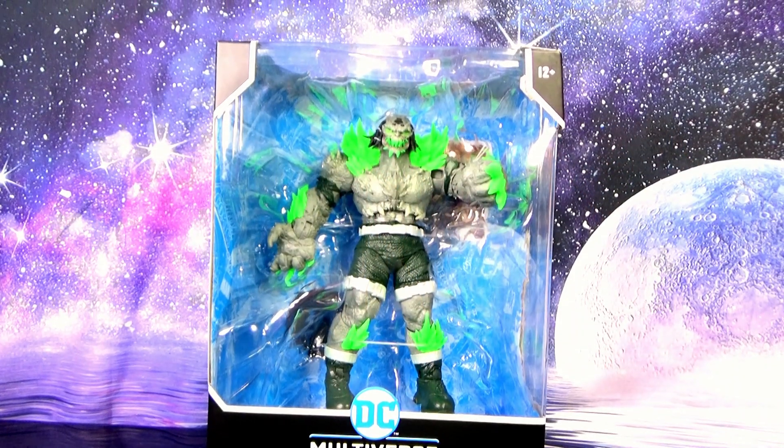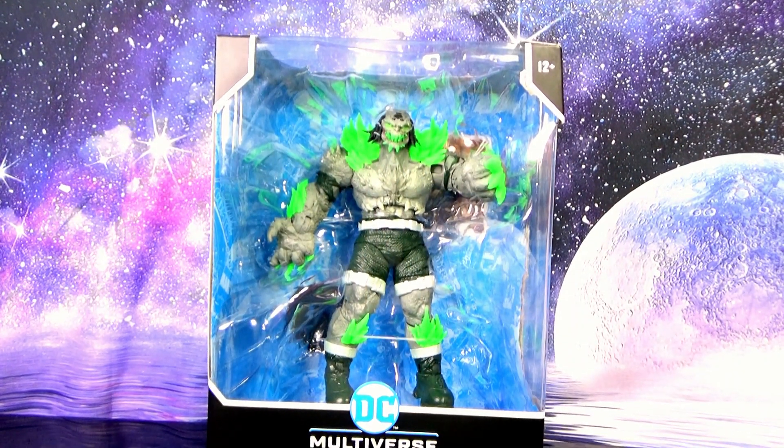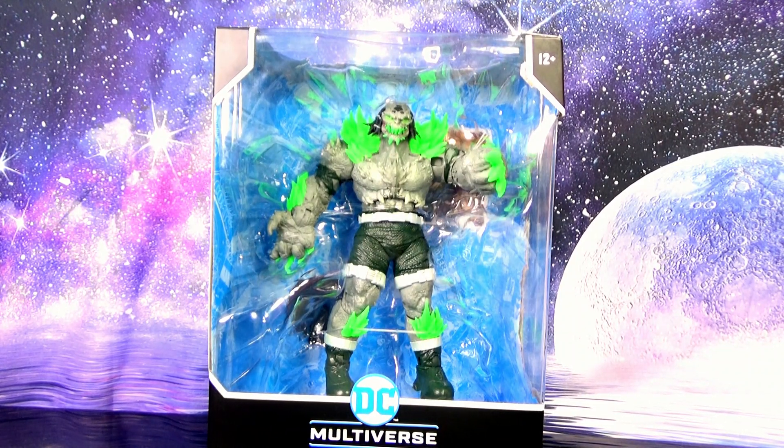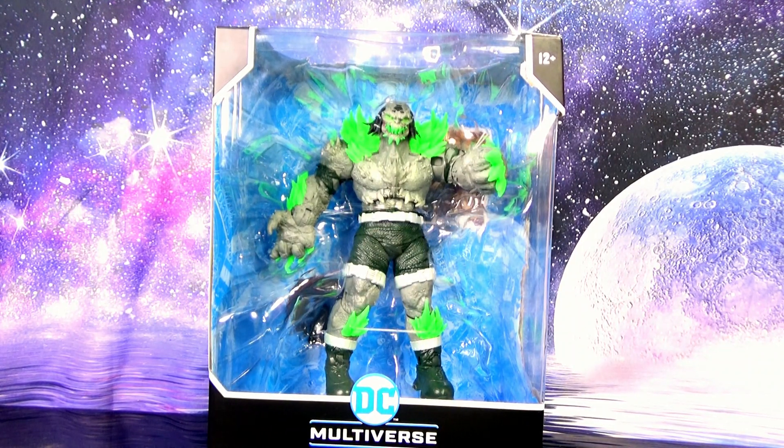What is up everybody, I hope you're having a great day. Welcome to George Reviews. Today on George Reviews we'll be taking a look at DC Multiverse Kryptonite Doomsday from the Superman Batman series.